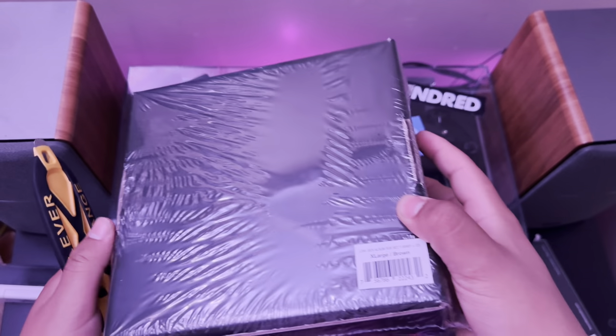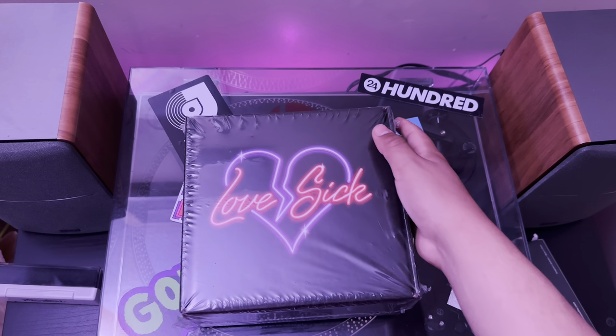Here's the front. I don't think there's anything on the back — yeah, there's nothing. But alright, let's get this open.